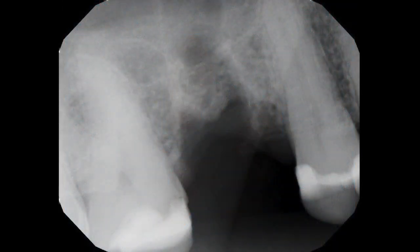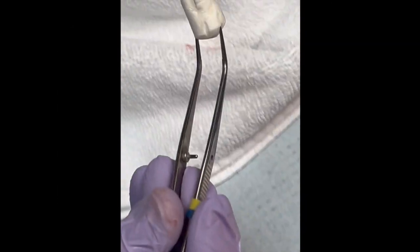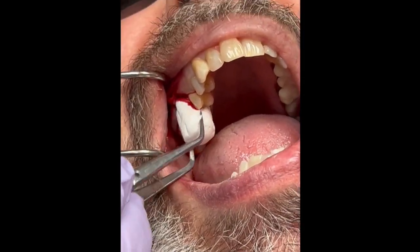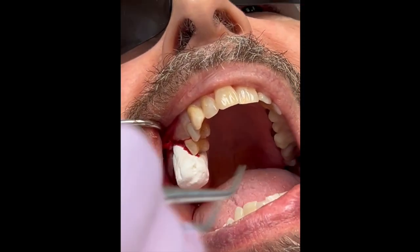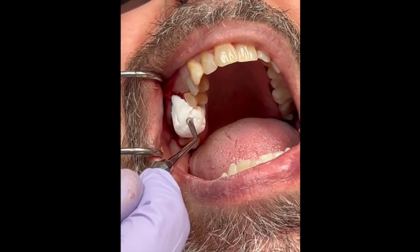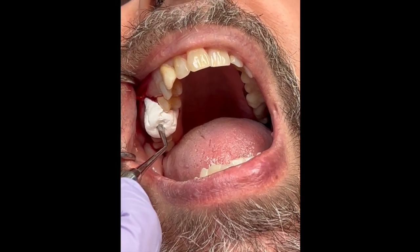You can see the trauma created with that tooth. We take a radiograph to ensure the tooth is removed in total. I took a large osteogen plug, shaped it like the tooth roots we're replacing, and I'm going to slowly position it into place and pack it firmly into the three sockets to the crest or slightly above the crest of the ridge.